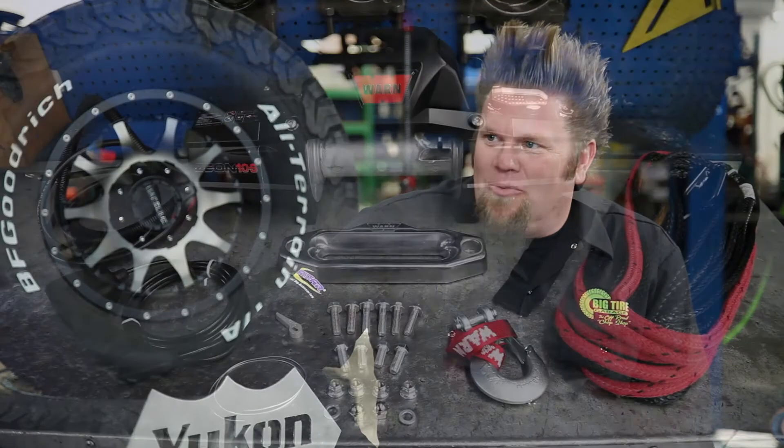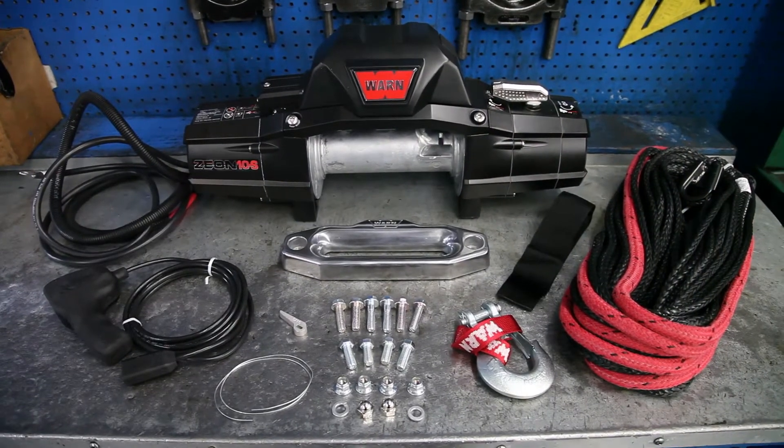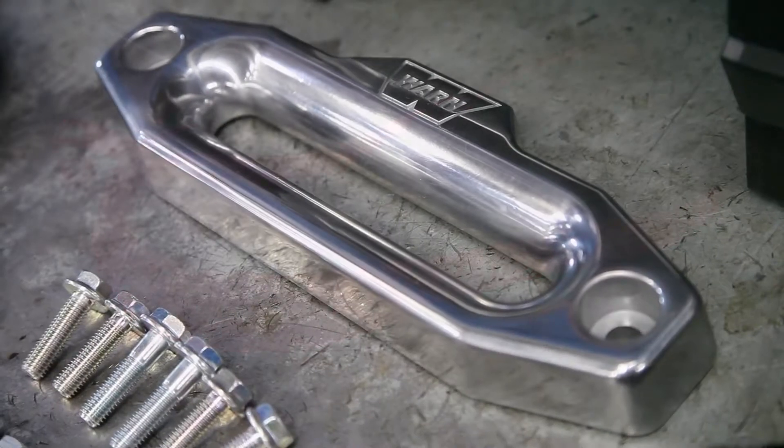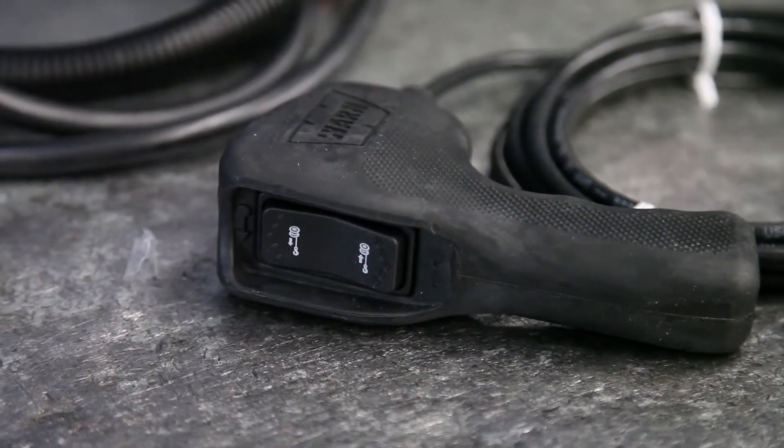We had a Warn winch. You have a Warn Xeon 10S winch — synthetic rope, 10,000 pounds. It's a thing of beauty, it's a nice-looking winch. Warn's had this one out for a few years. We know that it works. It's one of the best winches money can buy for this application. It's fantastic.